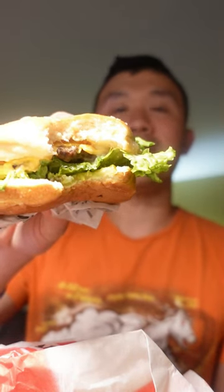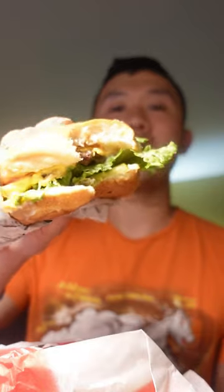So let's go ahead and see how this tastes. The first bite I could taste the patty, the lettuce, the tomato, the onion, and the bun. Really delicious.